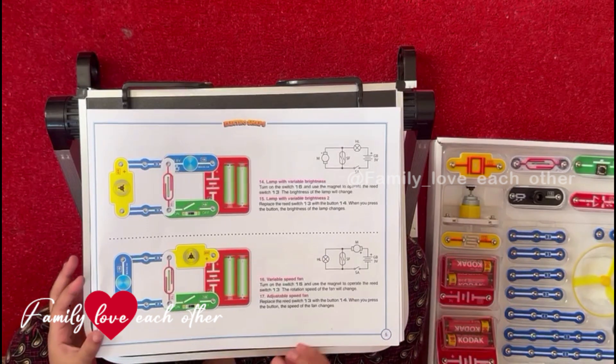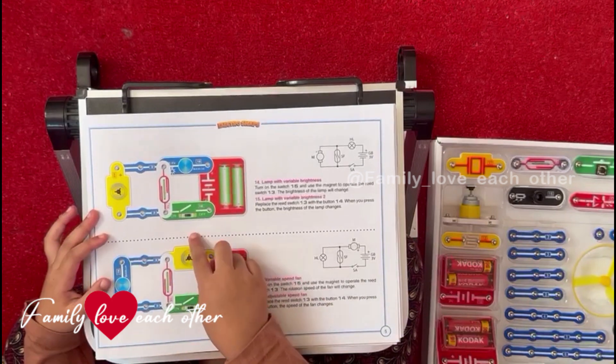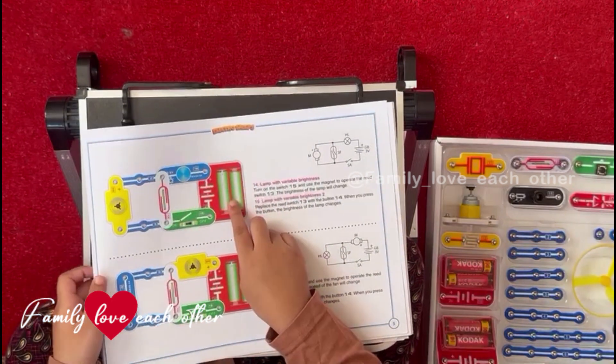Hi friends and families, today we are going to make a fan, a switch, a light and some batteries.